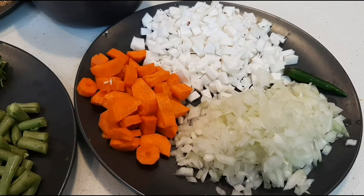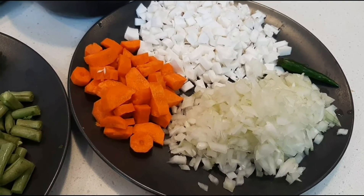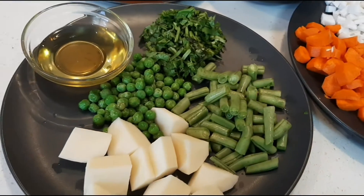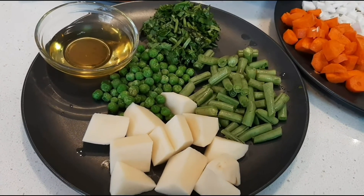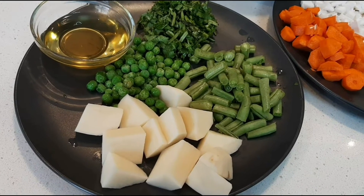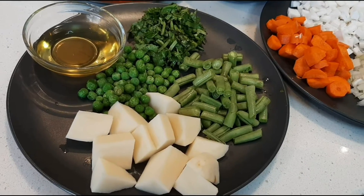1 green chili slit lengthwise. You can also use 1 and a quarter cup shredded coconut instead of chopped coconut. Half cup chopped beans, 1 large potato cut into small pieces, quarter cup chopped coriander leaves, quarter cup peas, around 3 tablespoons oil. You can also use coconut oil instead of regular oil.